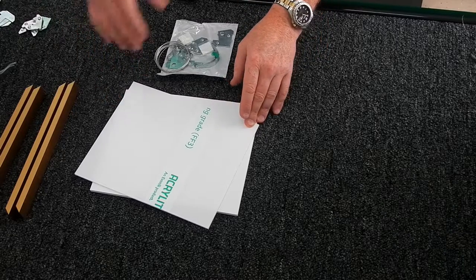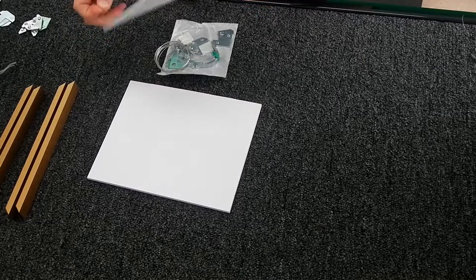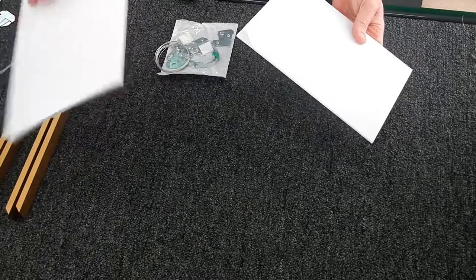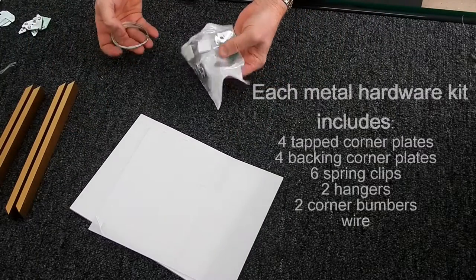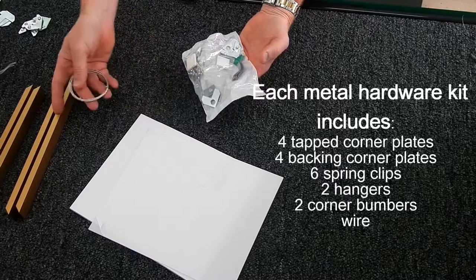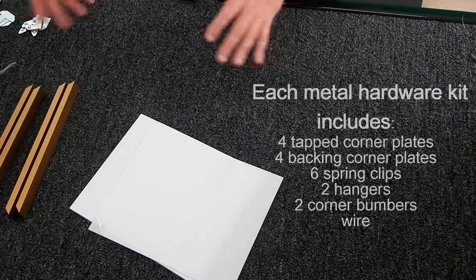So here we go. This is what you probably got when you ordered from us. Essentially you got your piece of acrylic, which has a protective coating on either side of it. You got probably a backing board — this one is a piece of foam core — and you got this kit that has all the hardware and the wire to attach to the frame and put the frame together.